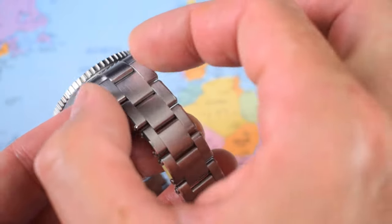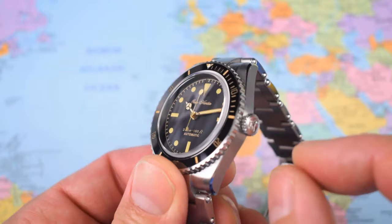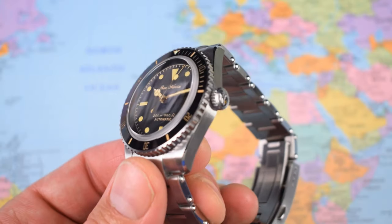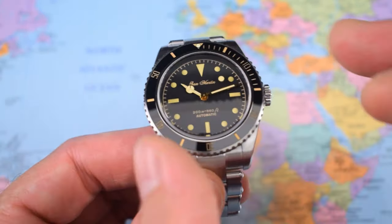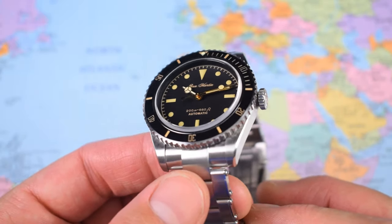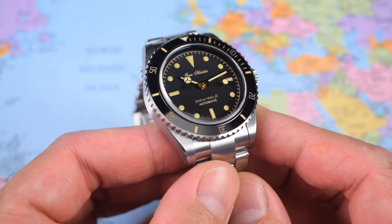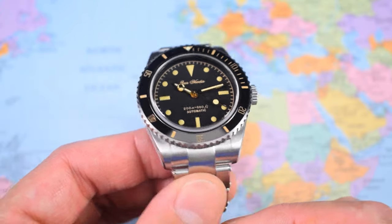The bracelet tapers down to 16mm and back up to 18mm at the clasp. This one sized up well for me — I only had to remove one link. If you are bigger in the wrist than about 7¾ inches you might struggle, and if you are 8 inches or above, a 38mm might not be quite what you were looking for. Sized up, this one weighs in at 135 grams — that slightly smaller, slightly lighter style that I thoroughly appreciate.